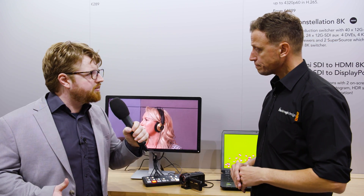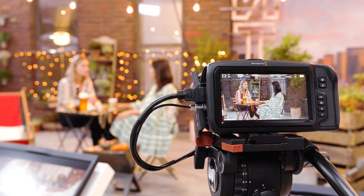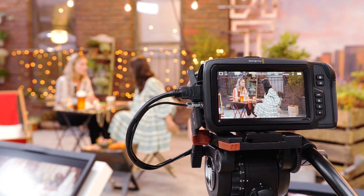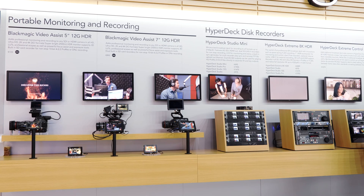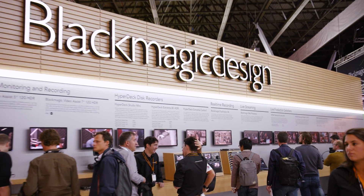You can connect it via Ethernet or USB. With the Ethernet connection you have the ability to put this switcher onto a live network. So if we're integrating with other Blackmagic products like HyperDeck, you can go into that software control and actually create macros — programming macros for multiple HyperDecks to trigger into your small live ATEM switcher.